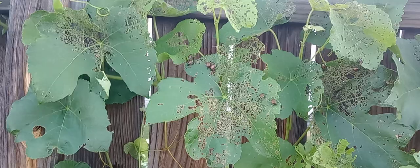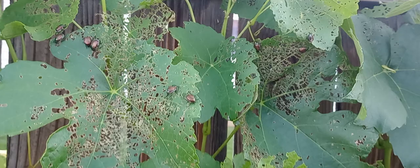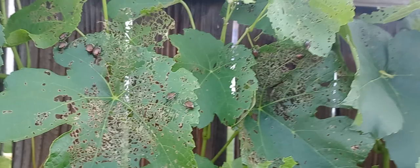They really like grape plants and green beans — they will destroy a crop of green beans. As you can see, there's like eight or nine of them right there. They're gross — I mean they're pretty, but they are just obnoxious.